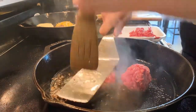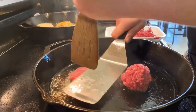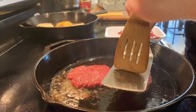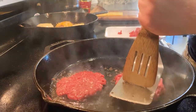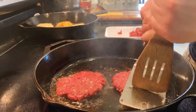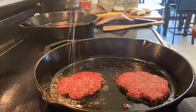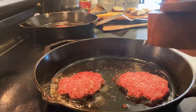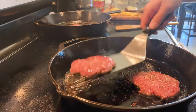Throw them down in the skillet and give them a good press. Since these end up being pretty thin, I typically only season one side, and today I kept it simple with some kosher salt and coarse ground pepper. Once you can see the edges starting to brown up nice, give them a flip.